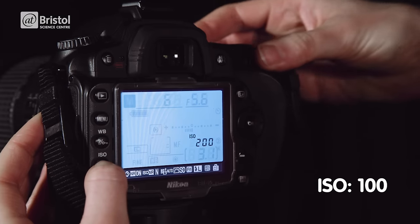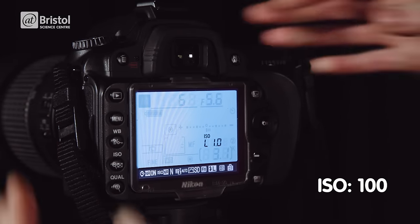Now we need to choose our three main settings: ISO, aperture and shutter speed. The ISO determines how sensitive our camera is to light — the higher the ISO, the more sensitive it is. We need a low ISO for light painting, about 100 or 200.